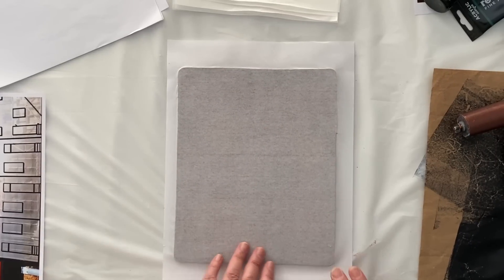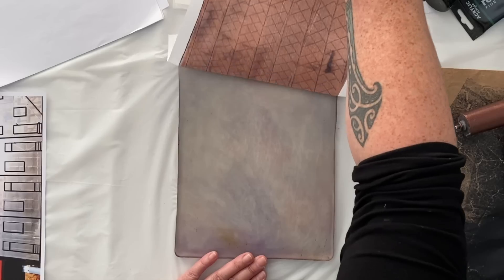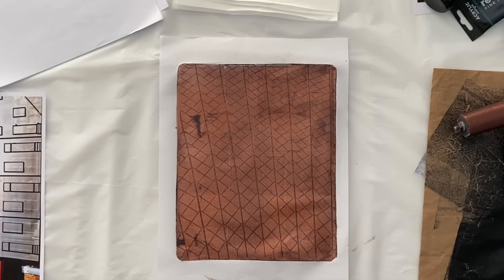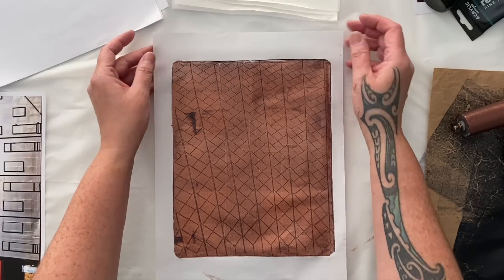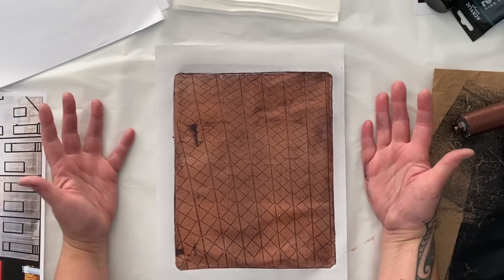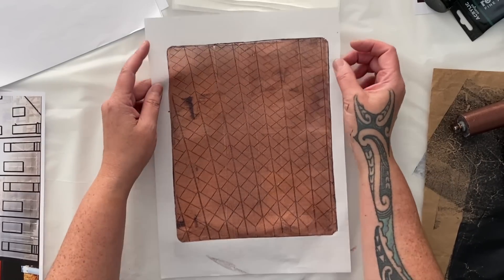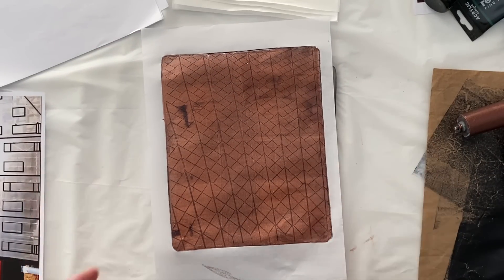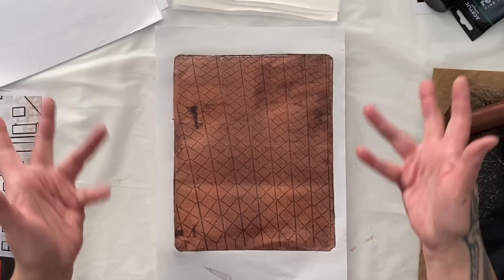Let's see how that print pulls. Straight off the plate — and that was exactly what I was expecting to happen. Image transfer onto the gel plate, and then a second color pulling that transfer straight onto paper. It's a simple technique when it works. That's the Opera House tile — I'm loving it. Let's have a go with some of these other images and see how fun that'll be.